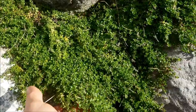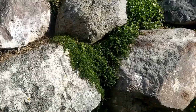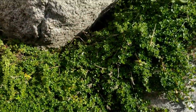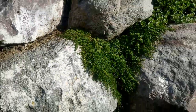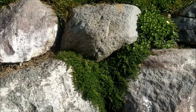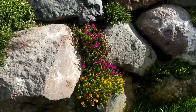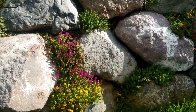Here's a creeping thyme that did really well. I like the creeping thyme for variety — it looks nice, has very tiny leaves, and it's also edible as an herb. I really like to cook with thyme. It looks nice as a variety in the rock wall, but my favorites are the flowering succulent plants.